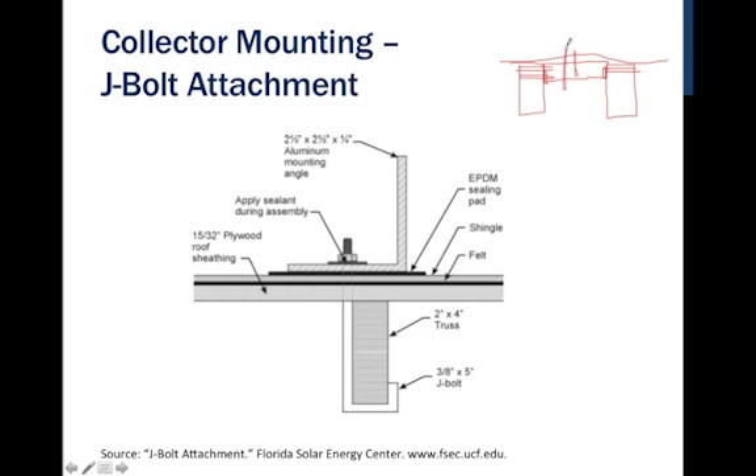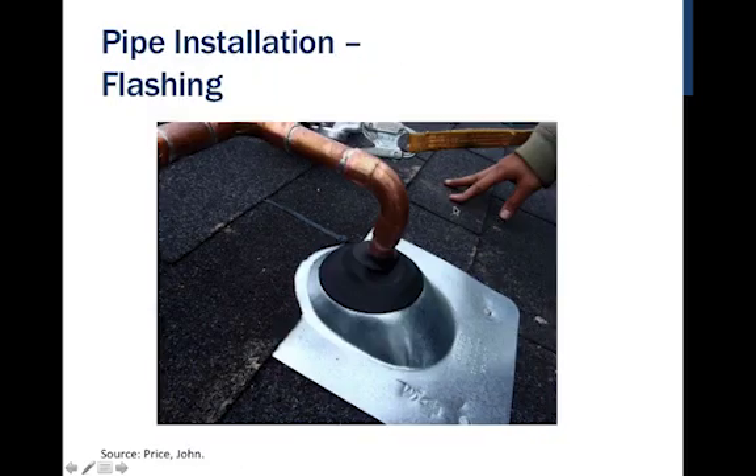A penetration can then go over top of this, either lagged in or through-bolted all the way through — both are accepted mounting methods. What's shown with an L and a sealing pad underneath is occasionally still done on metal roofs, but never on shingle roofs. On shingle roofs, different attachments use some sort of roof boot or flashing. There are many companies that make these specifically for solar, and we want to make sure every penetration put into the roof is watertight and sealed for the remaining life of the system.